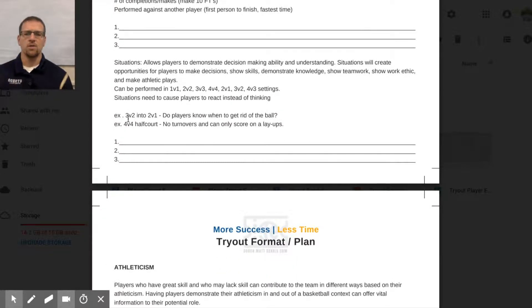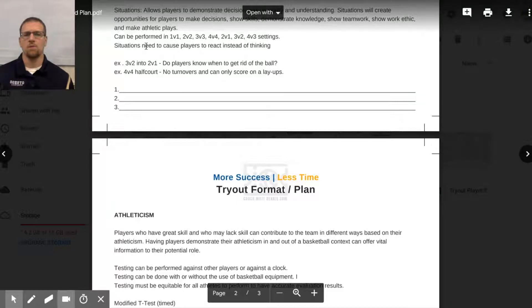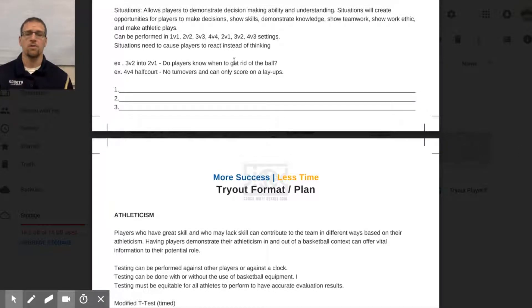Next we have situations. Situations allow players to demonstrate their playmaking ability, agility, decision-making, work ethic — who's going to dive on the floor — all things that aren't easy to measure in drills. Use one-on-one, two-on-two, three-on-three situations. For example, three versus two into a two versus one: do players know when to get rid of the ball? If they don't, it leads to turnovers or the defense gaining an advantage, forcing outside shots when the offense should be getting layups.